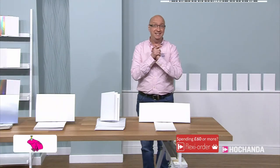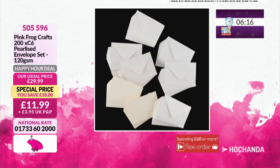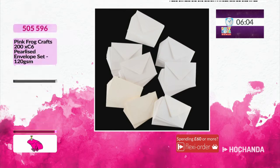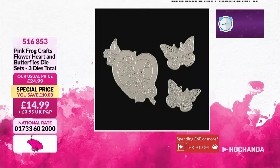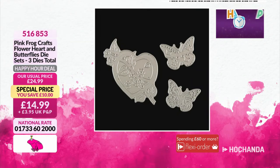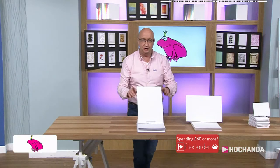Just to finish off, we've got the pearlized envelopes - brilliant for bulk buying, with an 18 pound saving right now. 11.99, item number 505 596. We've also got the lovely love hearts and butterflies dies - all three for 14.99, item 516 853. Beautiful dies, absolutely gorgeous. Right, it's time to get these all checked out - just a final reminder: the super smooth has about four or five minutes after this show finishes.